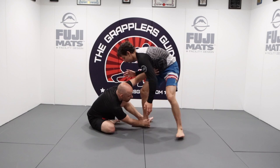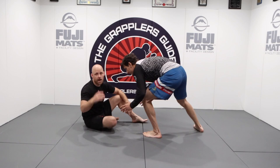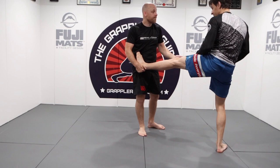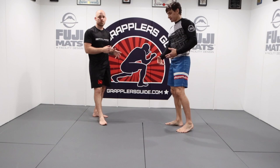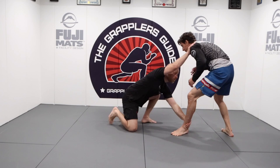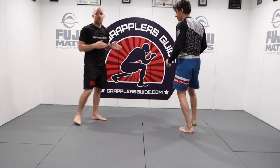So if I'm here and I go for it and I can't grab him — let's say he steps his leg back and reacts — I don't get it, who cares. Now I also have the possibility of coming around and maybe grabbing the other ankle. So understand that if he switches his stance, you have the ability to possibly switch to the other ankle as well. You could even do a cross ankle pick on him.